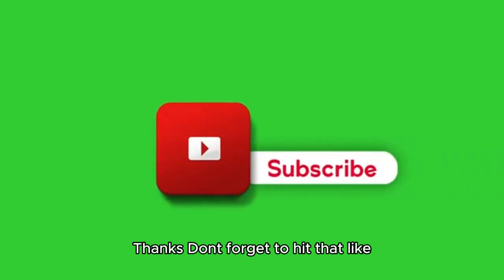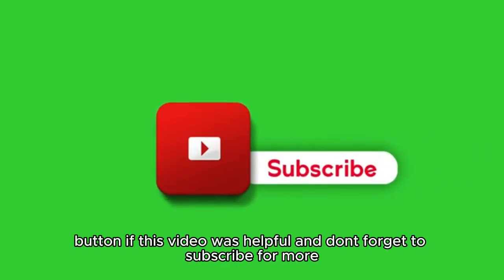Don't forget to hit that like button if this video was helpful, and don't forget to subscribe for more.